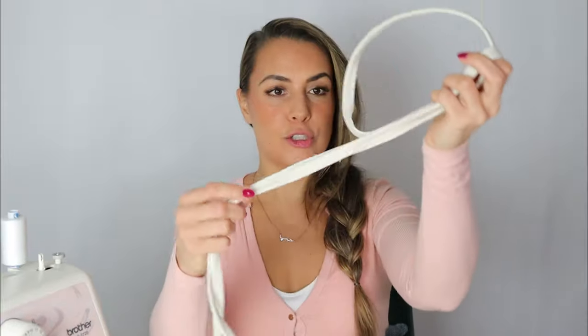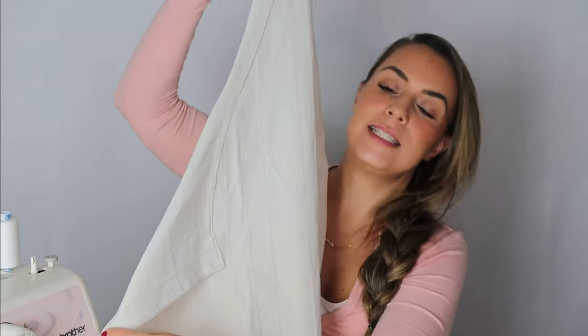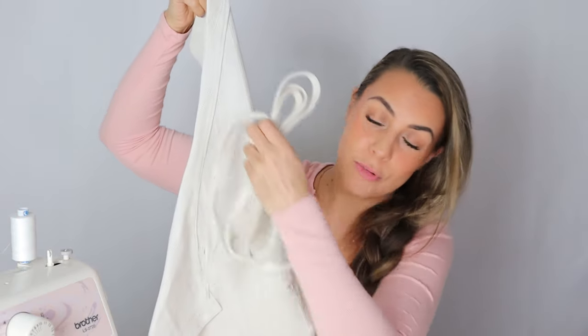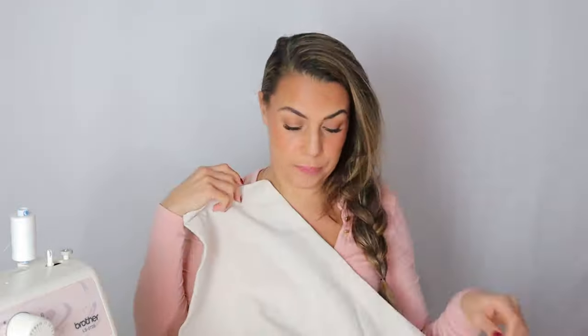We have our strap ready — and we have our apron. This is the side where we turned it, so we wiggle the strap through like so. Technically the apron is ready — we can try it on and then figure out where to fix the pocket in the right place.